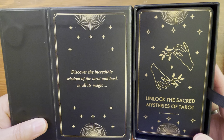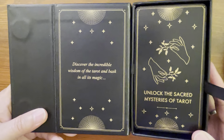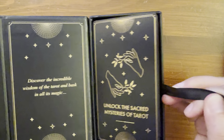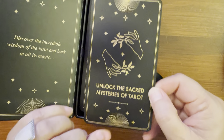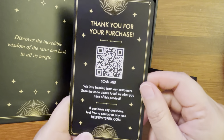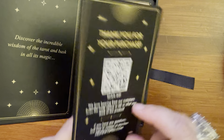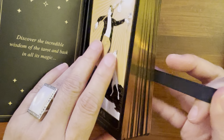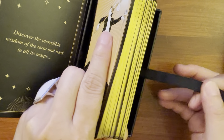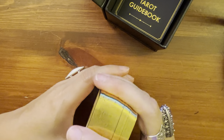Inside: 'Discover the incredible wisdom of the Tarot and bask in all its magic.' It does have a black ribbon. There is a title card: 'Unlock the sacred mysteries of Tarot.' And on the back it says Weisbell Manufacturing. It says it's 350 GSM matte card stock. It's pretty nice — I was impressed.